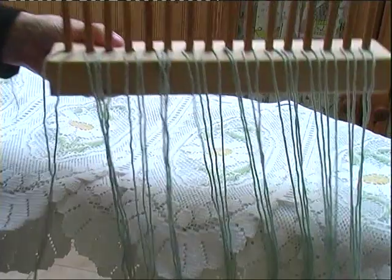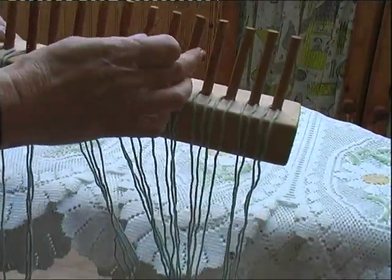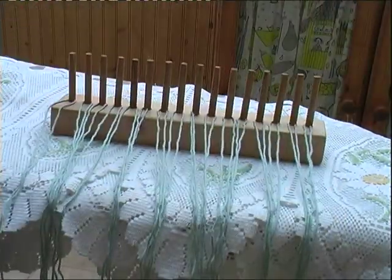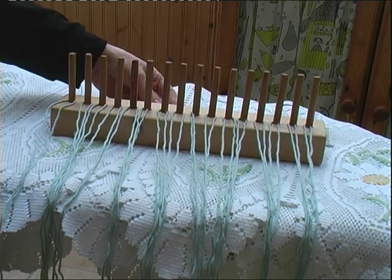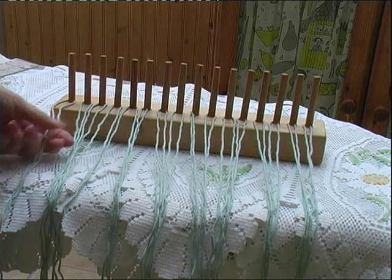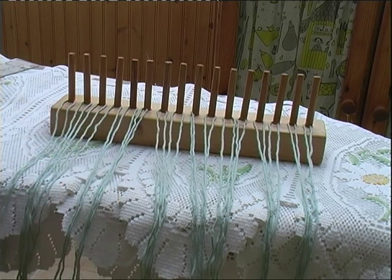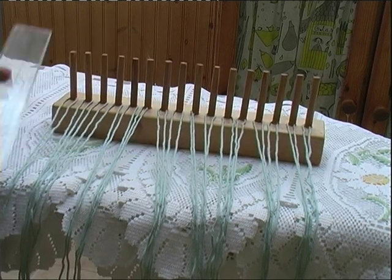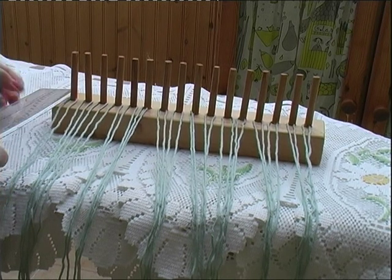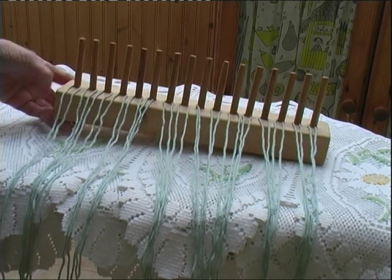I've done that with all of the pegs that I've got on here — two, four, six, eight, ten — there's sixteen on here. It's about 32 centimetres long, that's about one foot one inch. He used a piece of wood about six centimetres by three.